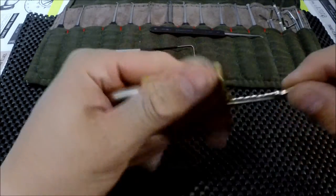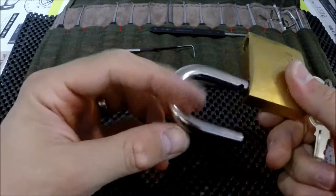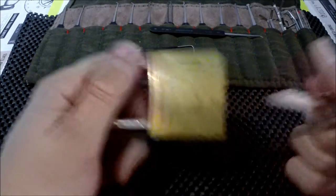There's the key for the lock. I'll show you how it opens up. There you go, and the lock's back up again.